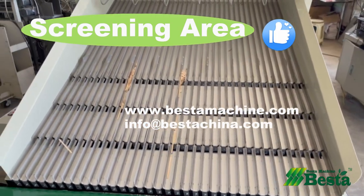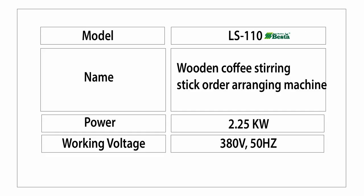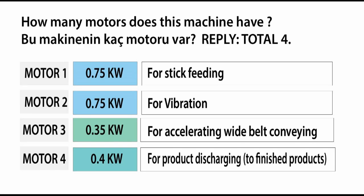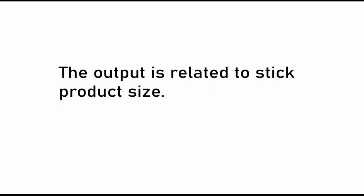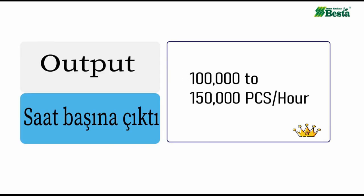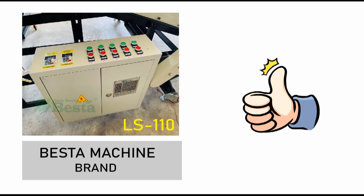We wish to further introduce you about this machine. The total power is 2.25 kilowatts and it has four motors in total. The output of this machine is related to the product size. For coffee stirring sticks, it can reach 10,000 to 15,000 pieces per hour. The working speed of this machine is adjustable.